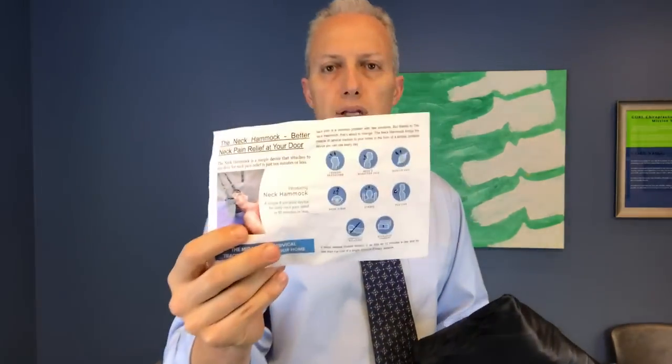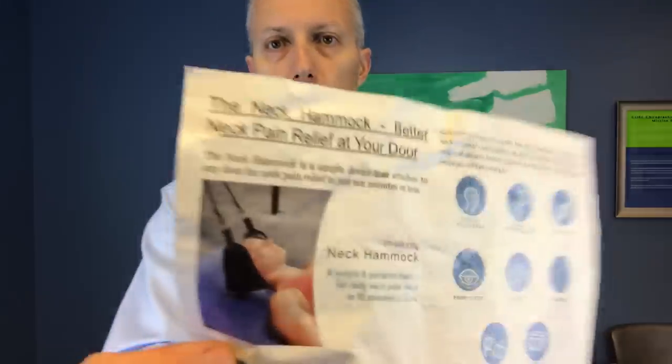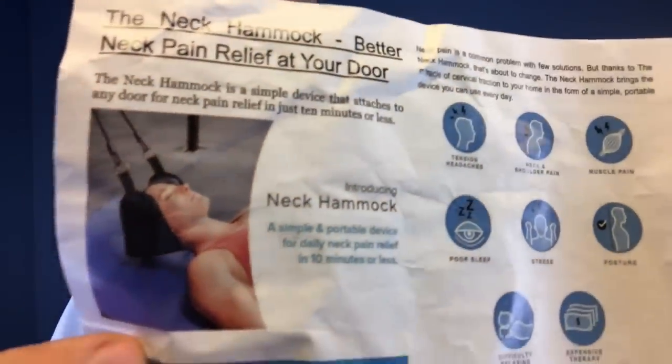This is all the instructions that you get, and if you look at this picture, my concern was how am I going to achieve that particular result. With this device, what you're supposed to be looking for is cervical traction, which means they want the spine to lengthen out and create space in between the vertebrae, which is a good thing. Traction's been around a really long time, there's lots of different devices out there that promise to do cervical traction, but this one didn't make as much sense to me because of how it's situated.